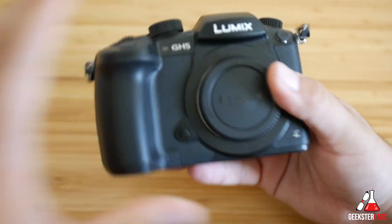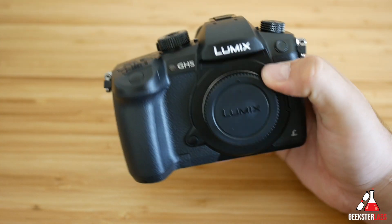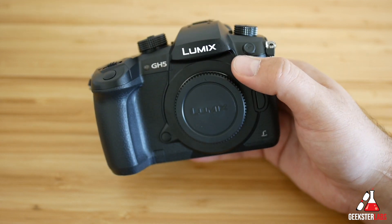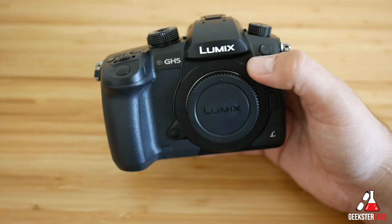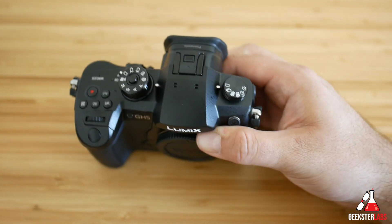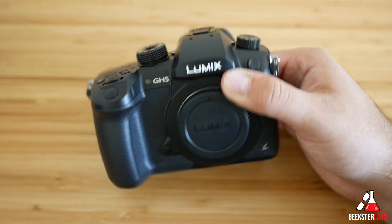Initially it feels nice and solid in the hands — not too heavy. I think this one's a little bit lighter than the GH4 if I'm not mistaken. I'll probably do a video talking about the differences between the GH4 and GH5, because I'm sure that's what everybody's curious about — why would you want to get the GH5 if you can still get a GH4 for a little bit cheaper.